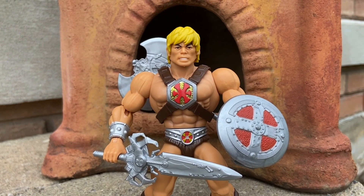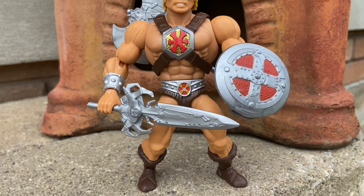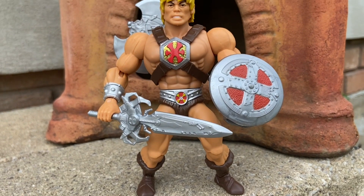So there he is, unboxed. In the next video, we're going to be swapping heads with the Dolph Lundgren head sculpt. But this one looks good too — it really works well.